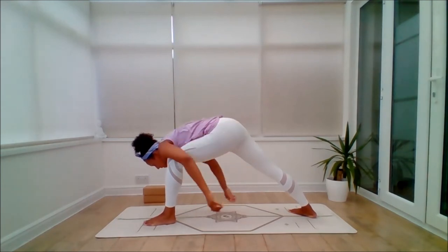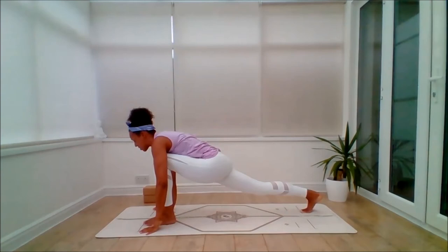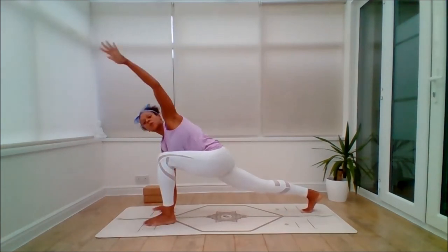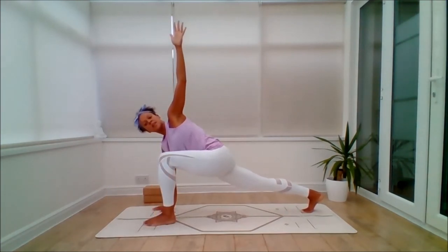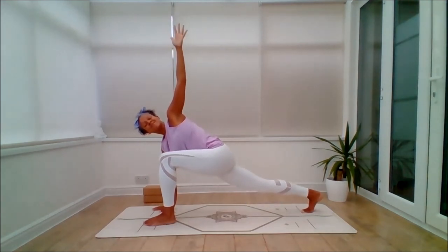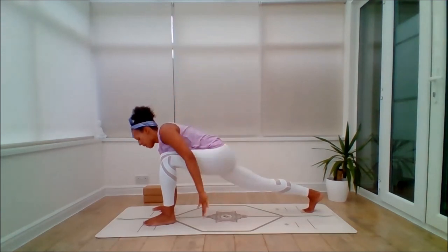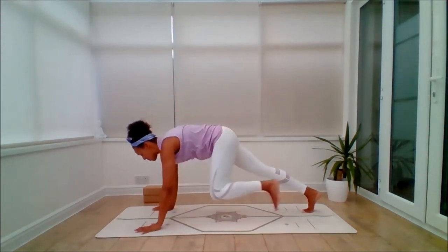Then exhale, bring the hands down, unclasp, pivot on the back foot, step back to the open twist. Inhale, sink into Anjaneyasana. Exhale, float the left arm up or bring it to the hip. Try to push out through the back heel, lift the back kneecap as best you can. Remember, you can bring your knee down if it feels too much — make wise choices. Lift the drishti to the fingertips or look straight ahead or down. And exhale, bring the arm back down, step back into your plank position.